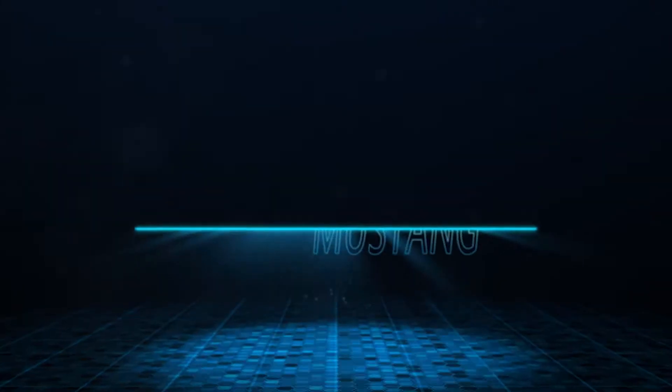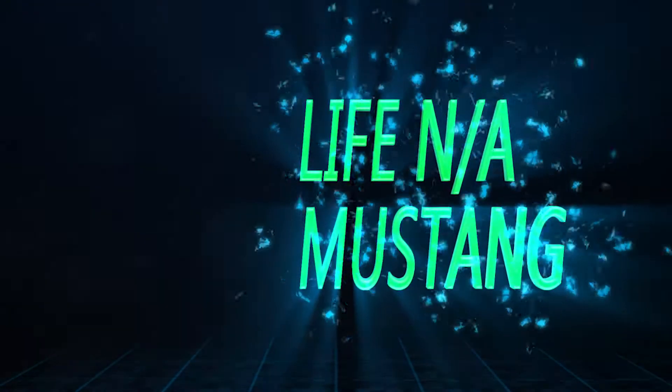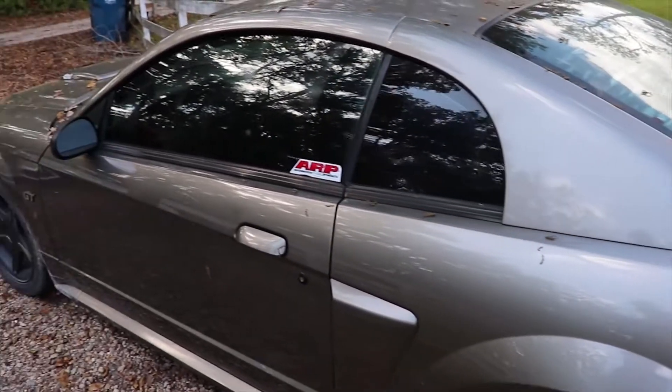What's happening? Dustin here with Life in a Mustang, and today I'm gonna teach you how to bring back the shine on your old baby, so stay tuned.